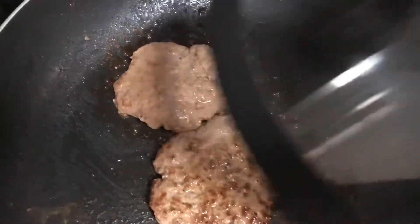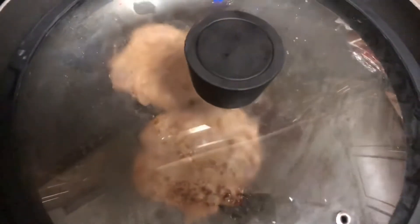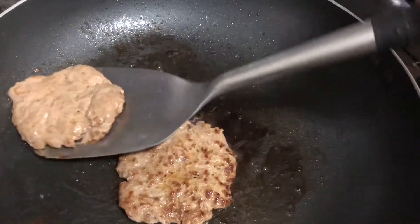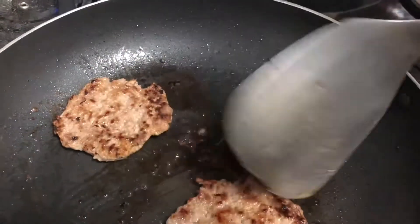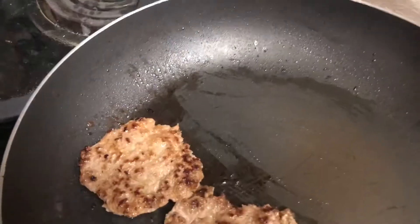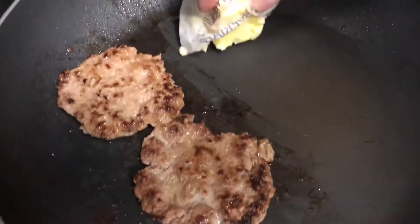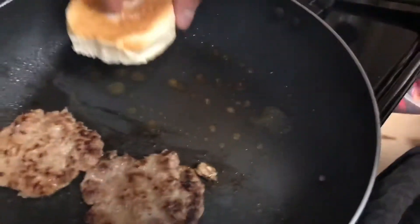Now we're going to have to put a cover on the pan so it doesn't let the heated liquid come out. Then I'm going to flip to the other side. Next we're going to use margarine and put the burger buns on top.